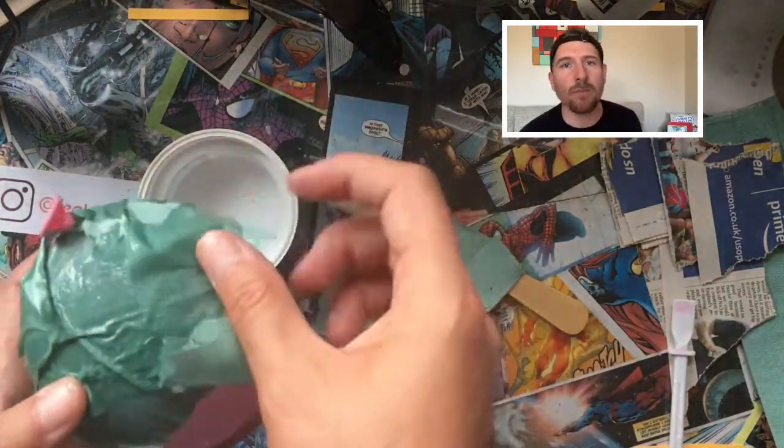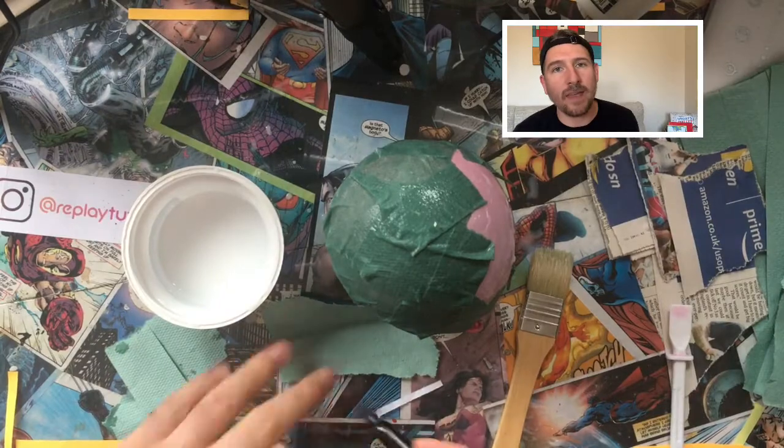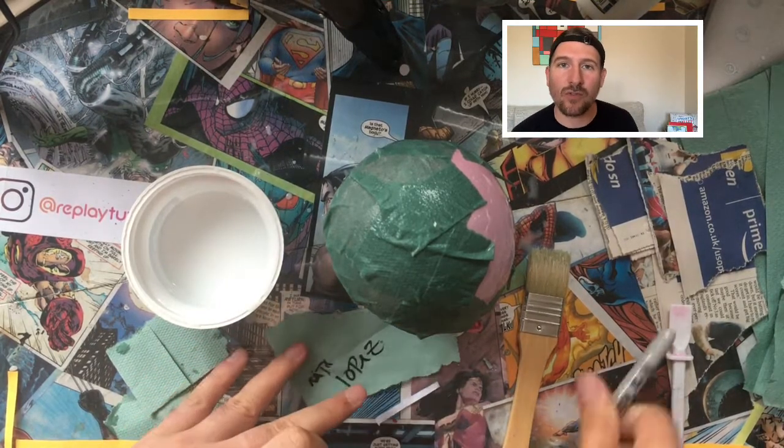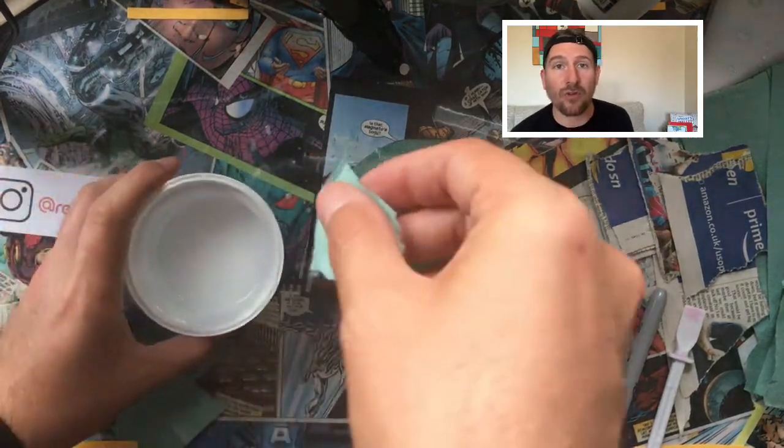If you're working with a group of people and you won't be able to finish everything in one day, put your name on a piece of paper using a sharpie and stick it straight into your paper mache — that way you'll know which one is yours.